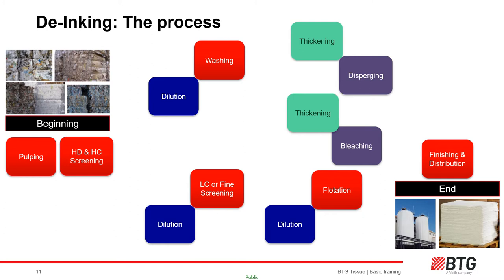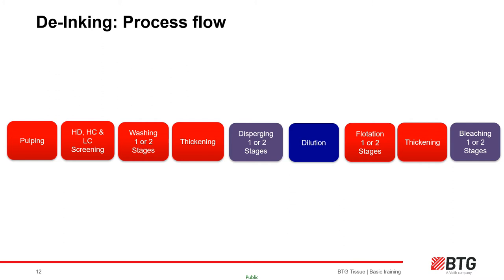In a de-ink plant washer, the pulp slurry is forced between fabric and a roll or between two fabrics. The fiber is recovered by the fine weave on the fabric and doctored to the next stage. Smaller contaminants — fillers, fines, colloidal materials and small contraries — are rejected through the fabric weave and removed from the process, being sent for spreading, landfill or responsible burning such as in heating boilers.